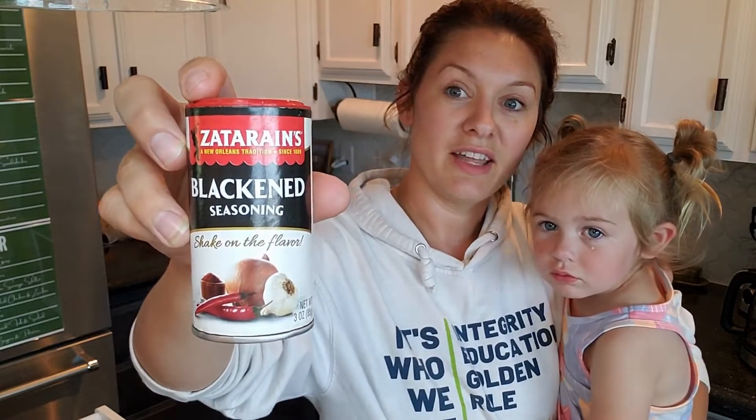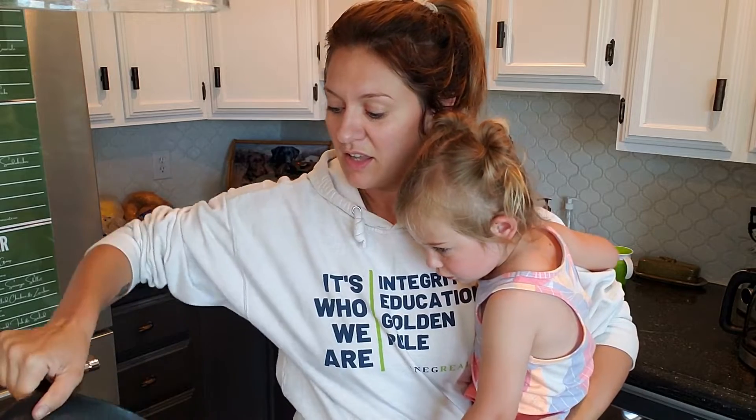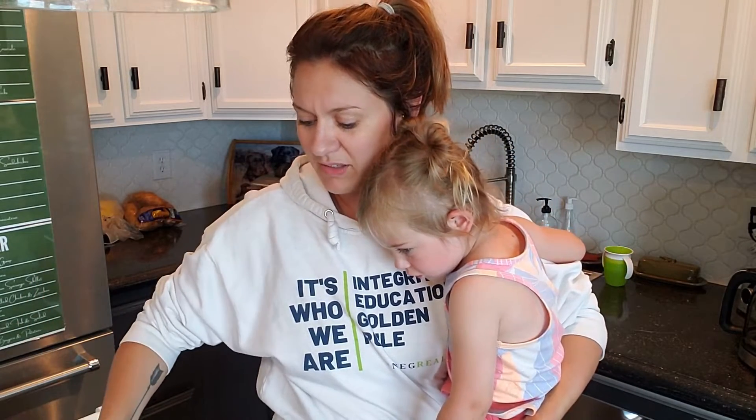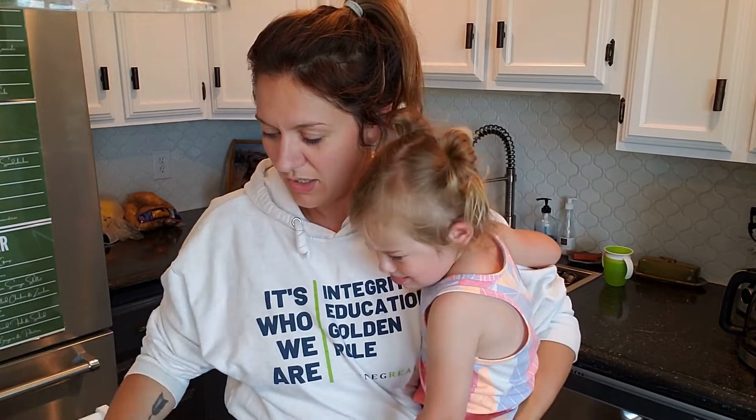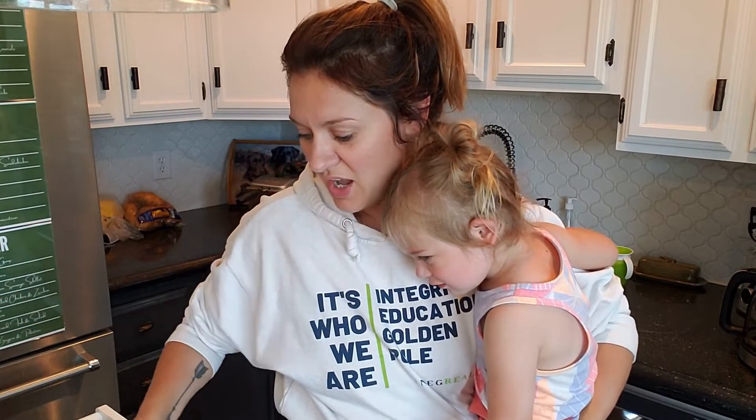I've got some blackened seasoning and I don't really use measurements — I just do everything to taste. Sorry for those that like exact measurements. I'm just going to lay each of the fillets flat on the bottom of my pan and put my blackened seasoning on top. It does have a little bit of a kick, so I'll do it light for the girls and normal to heavy for Kyle and I because we like a nice kick. I'm going to bake it until it's done, probably about 15 minutes — it's real fast.